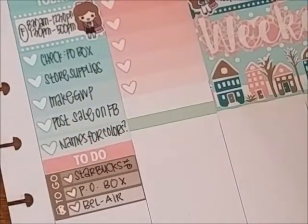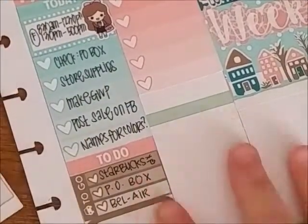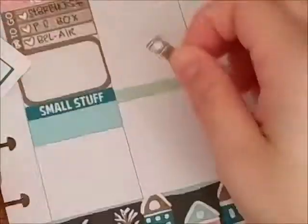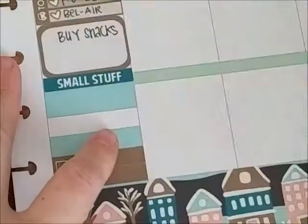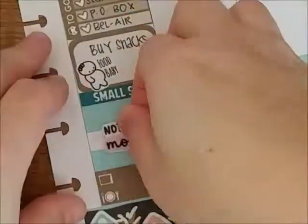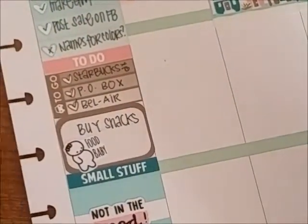On Thursday I had to do store supplies, check my P.O. box, and make a gift with purchase because I wanted to have a sale on Friday the 13th for my store. I just realized that box was really crooked — whatever. I told you everything is super crooked. I'm never in the mood. I was just a lazy fart.